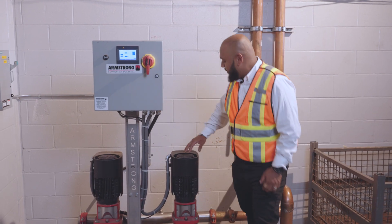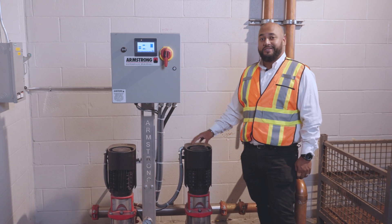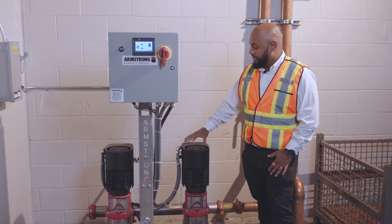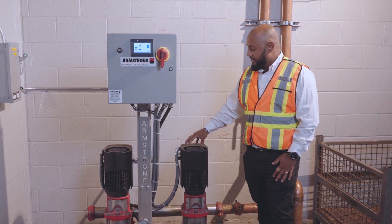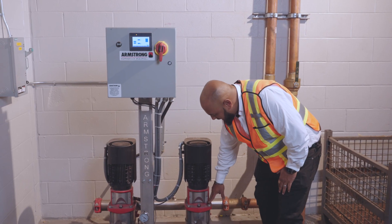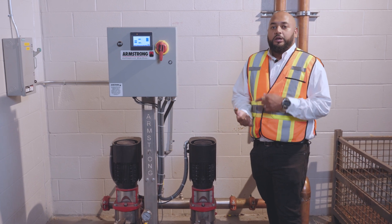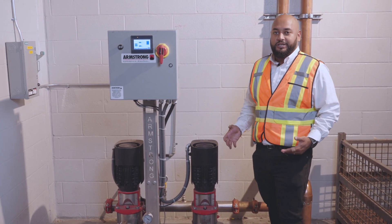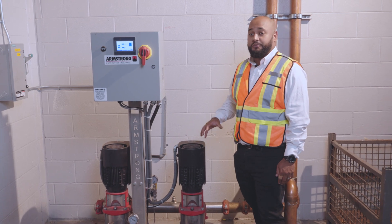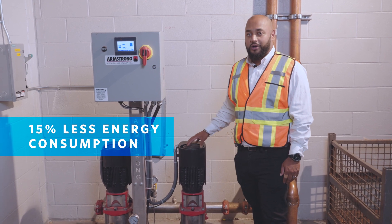Switching over to the motors over here, these are Design Envelope Permanent Magnet motors. They use a microprocessor and closed-loop feedback to control the magnetic field within the motor itself. What that translates to is that when this motor spins at 3600 RPM, your shaft, your impeller, and all other components are spinning at 3600 RPM. You reduce slip and increase efficiency, as well as reduce other motor losses that would otherwise put wear and tear on your equipment. Overall, this gives you about 15% more efficiency.